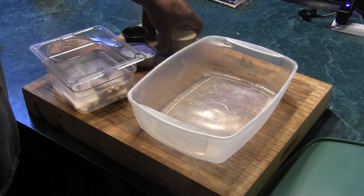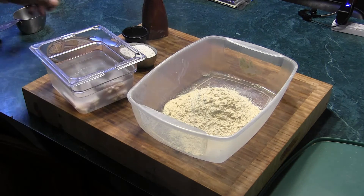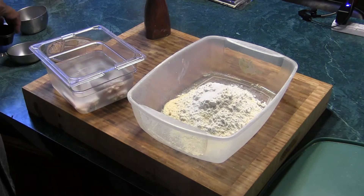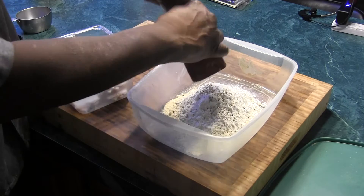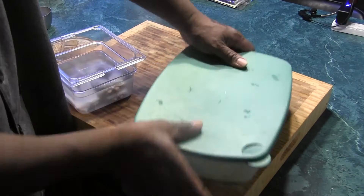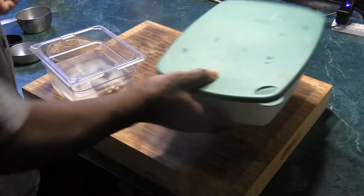In this container, we're going to put one cup of cornmeal, half a cup of flour, teaspoon of salt, a couple grinds of pepper, lid on it. Get them a little shaky, shaky. Mix everything together.